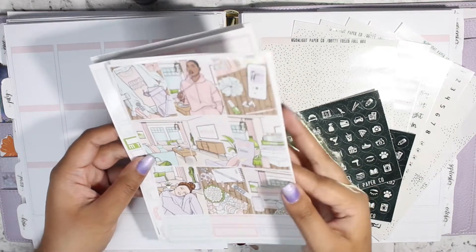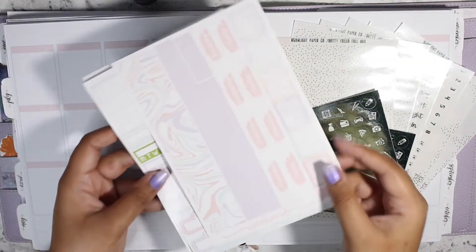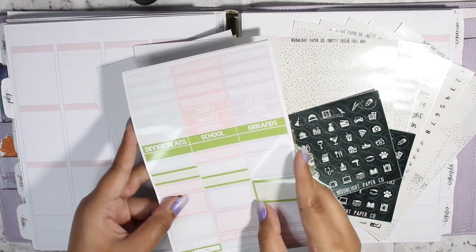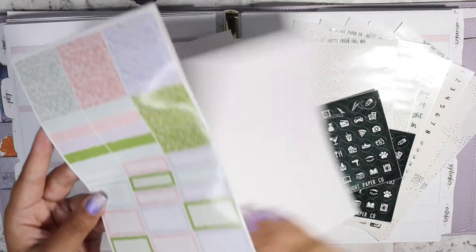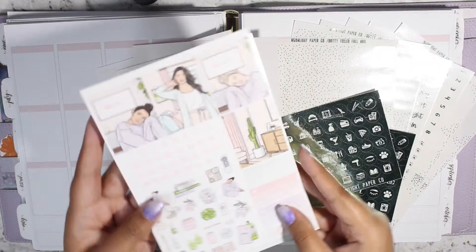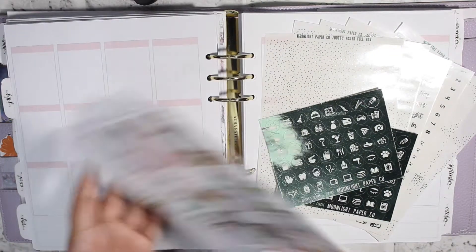Let me go ahead and just flip through the kit. So here are the full boxes and the bottom washi, date covers, all that fun stuff, the sidebar-y more functional-y type items, some boxes, more boxes and glitter headers, and then date numbers, deco, extra boxes, some washi, and some three-heart checklists.